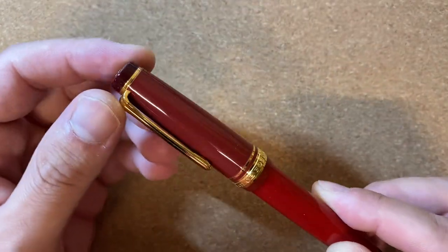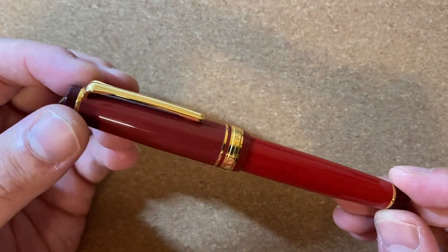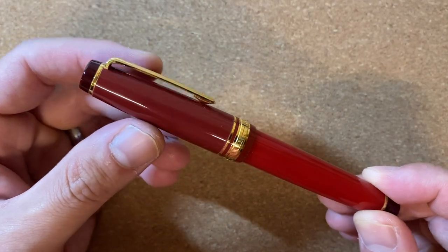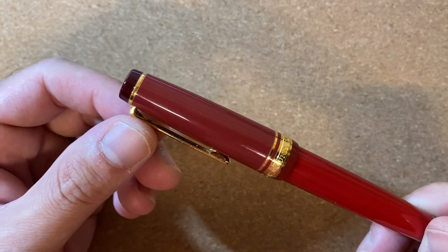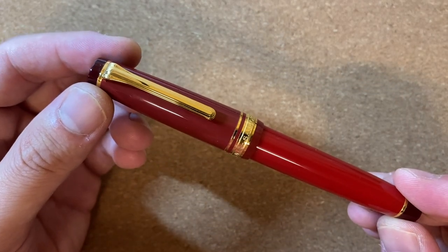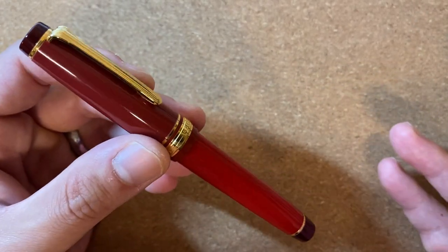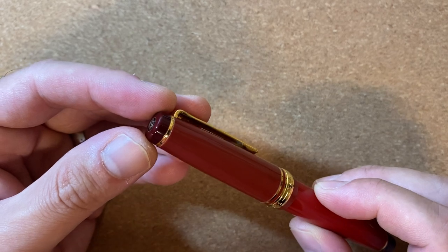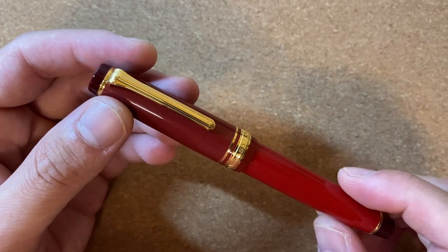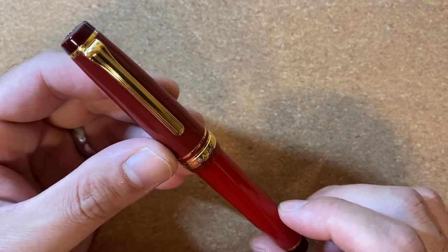Something closer to the Duofold's price point is the Sailor Pro Gear. To be honest, until I was looking at notes for this video I hadn't kept up with Sailor pricing in the US. The pricing for these is much closer to the Duofold than I thought. Regular 21-karat Pro Gears go for over $300, and special editions go for over $400 or even close to $500.